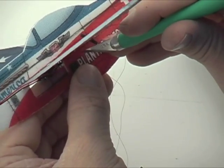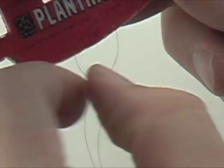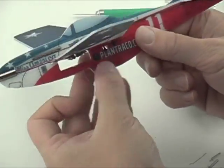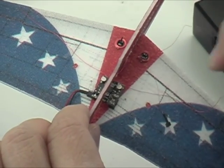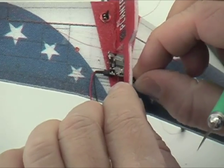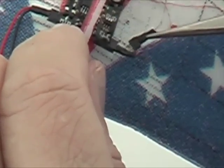Depending on the length of the wires of your micro act actuators, you may wish to cut a small hole in the fuselage in which you can wind the excess actuator wire back and forth. Leave enough length so you'll be able to connect to where the receiver is going to be. The pins just slide in — one for elevator, one for rudder.